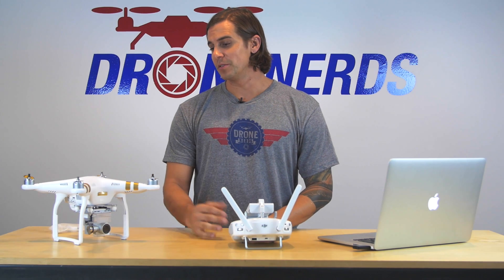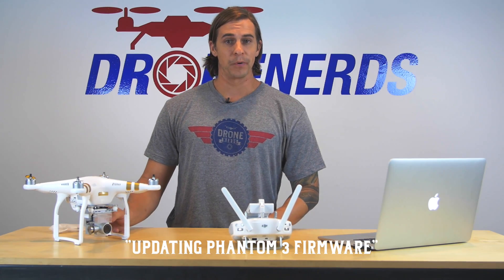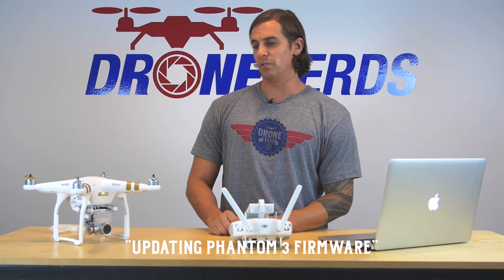Hey guys, welcome. My name is Chad. I'm coming to you from Drone Nerds Academy. Today we're going to talk about the firmware upgrade. We get a lot of phone calls for this, so I'm going to show you how to do it on the Professional Phantom 3.